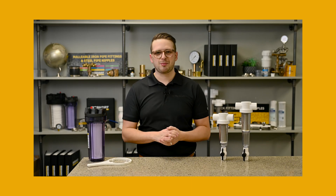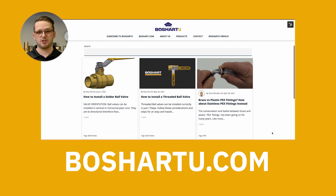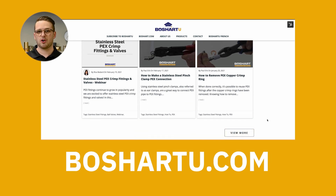Hi, my name is Aidan Henbury. I'm the marketing manager here at Beauchart Industries. This video is a part of a series that we're doing on water filtration, so if you like this and you want to check out more of our content on Beauchart U, head to BeauchartU.com.